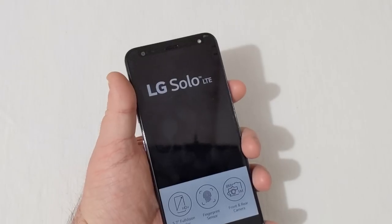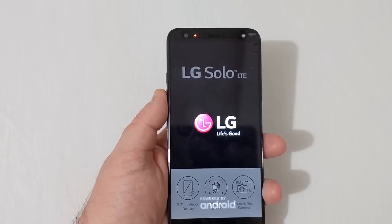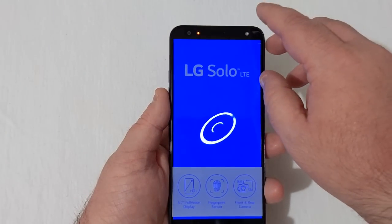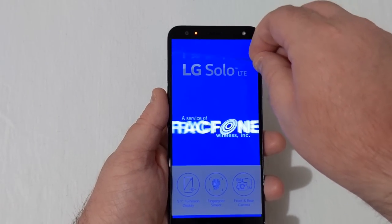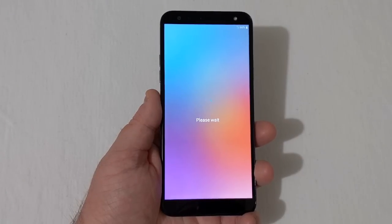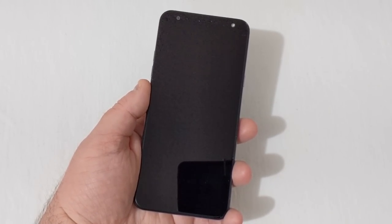On the front there's a receiver, camera, and a front-facing flash. Let's go ahead and power this phone on. There's a notification light up top. Let's peel off this screen protector and get it all set up — I'll come back when it's finished. The phone is set up and ready to go.